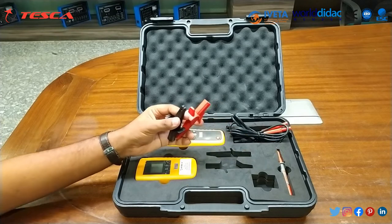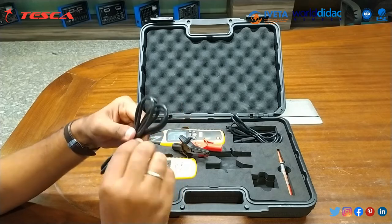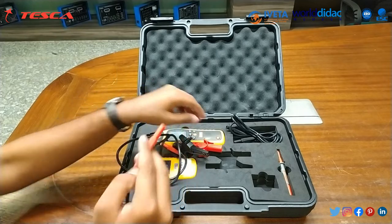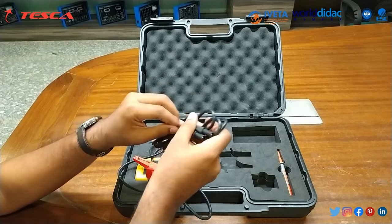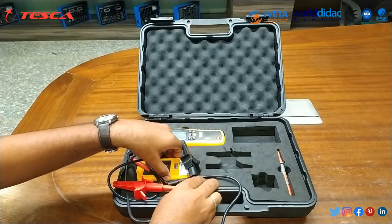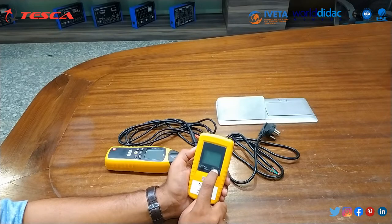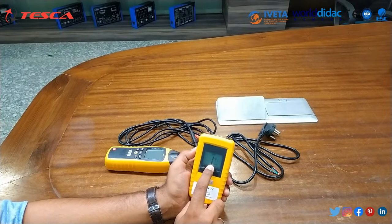Here we have the crocodile pins. The display is now on. You can see different levels. There is a code which is set to one by default.